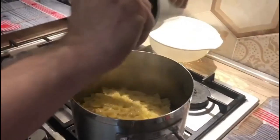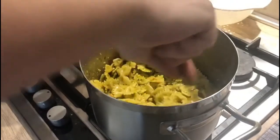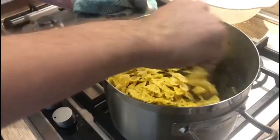Add the rest of our pesto right into the pasta. Stir a little bit to mix the whole sauce. The flame is on low — and we're about ready to serve it.